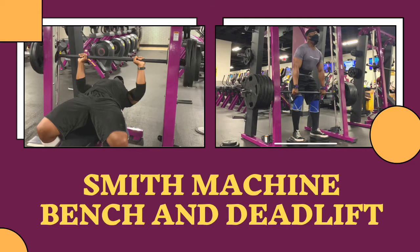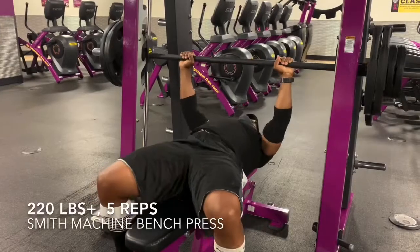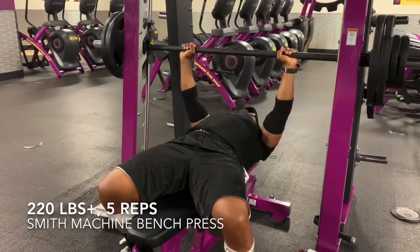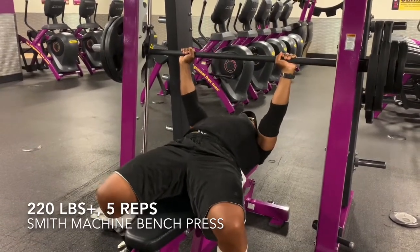Peace everyone. This is Kaisheen with the 45 Fitness and Strength channel. Thanks for tuning in. If you've been keeping up with my channel, thanks for coming back. If this is your first time here, welcome.